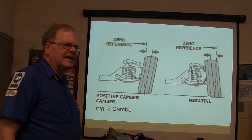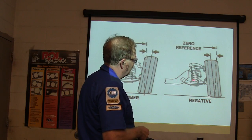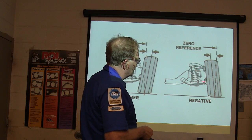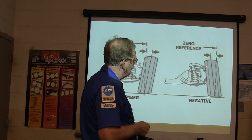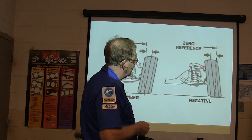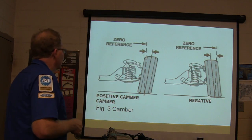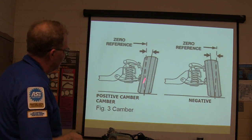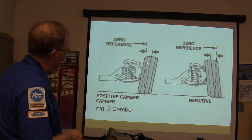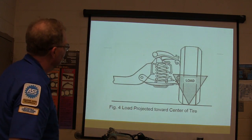On most newer vehicles, they have eccentrics where you can loosen them and turn them, and that moves your ball joint in and out. On a lot of the earlier ones, the top ball joint would be moved in and out by moving the A-frame using eccentrics or shims. Sometimes you'll get negative camber if the spring gets weak and the tire goes in like that.